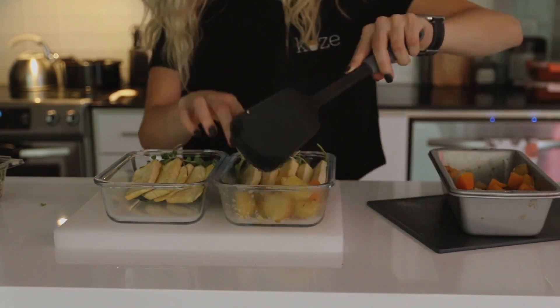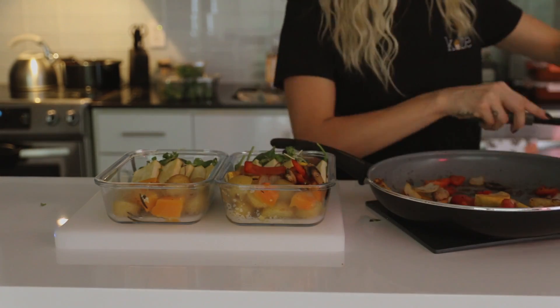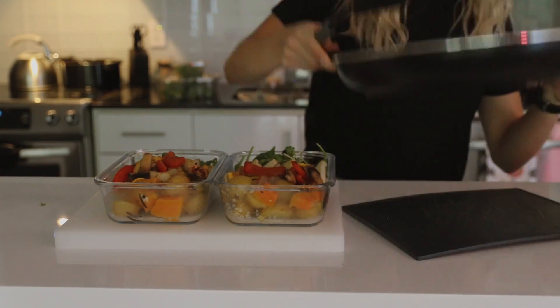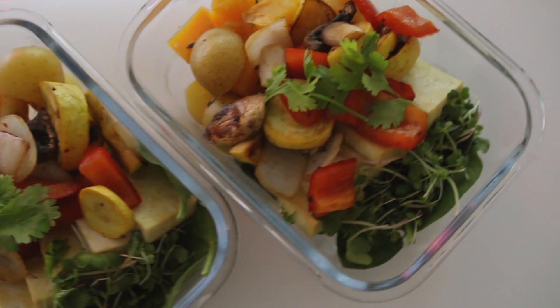I separated all of my root vegetables and all of my fried vegetables into three different portions — one I was eating for dinner, hence why it's not in the meal prep container. And then yeah, that pretty much finalized it. Once you go to eat it, you can just add a big scoop of hummus or any kind of sauces you want, and you have your dinner ready to go.